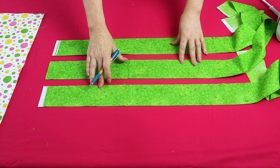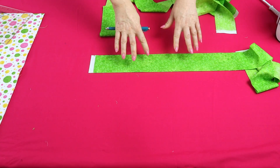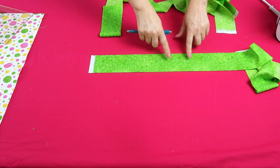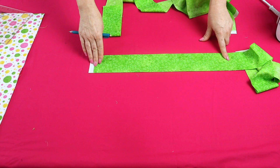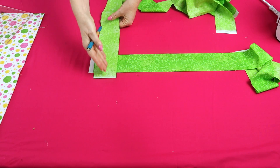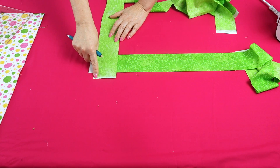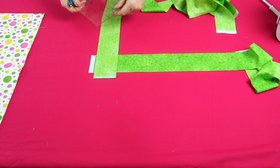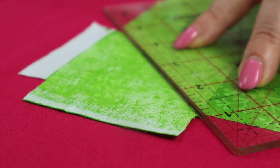Binding strips are cut two and three-quarter inches wide — cut as many as you need for your quilt. Join your binding strips on a 45-degree angle. To do this, lay one binding strip on your cutting mat with the right side facing up in a horizontal direction, then place another strip right side down in a vertical direction, extending the selvage out each end. Mark a diagonal line going from corner to corner.